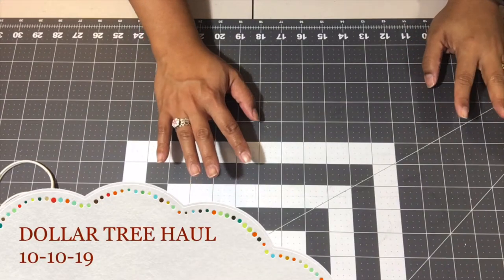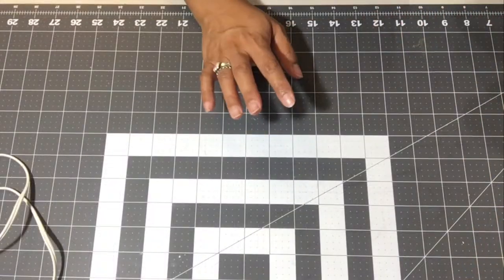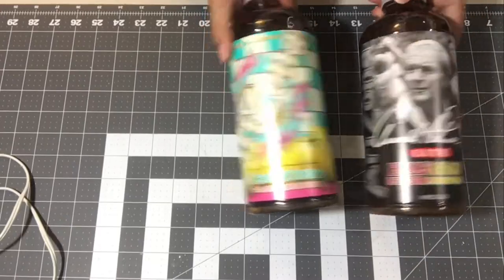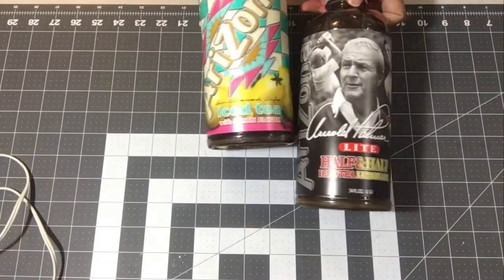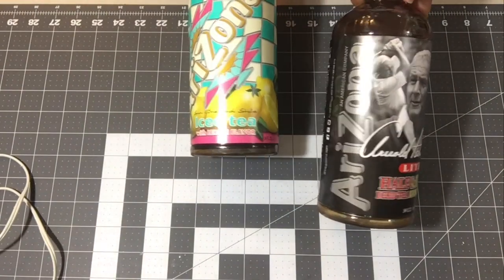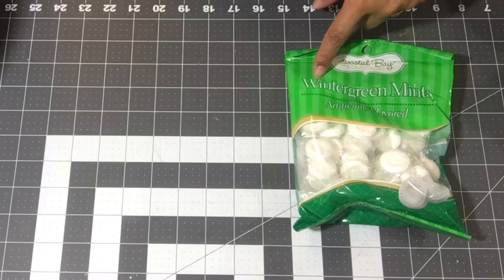Hi guys, welcome back to my channel, it's Eileen. I have a small Dollar Tree haul to share with you today. First things first, I grabbed my iced tea for my road trip. I got the Arizona iced tea with lemon flavor, and then this is the Arnold Palmer — the half and half iced tea and lemonade, also the Arizona brand.